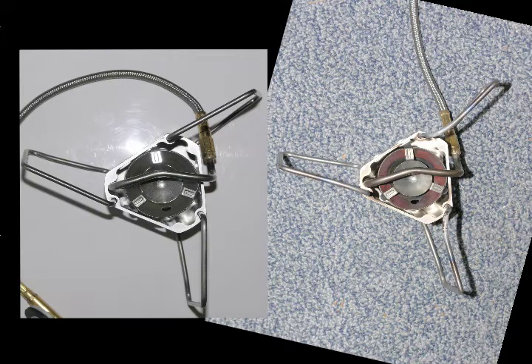This is a top view of a new stove with the legs open, and the one on the right is the stove that has had the legs deformed from the heat. You can see that the legs have definitely changed their configuration — especially note the difference in the top leg.